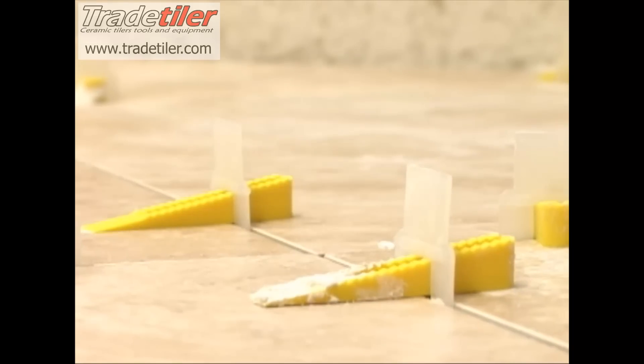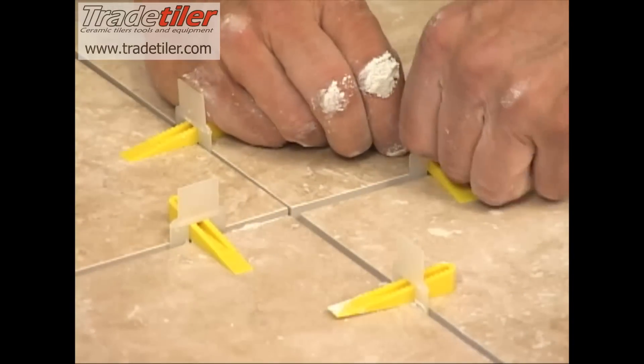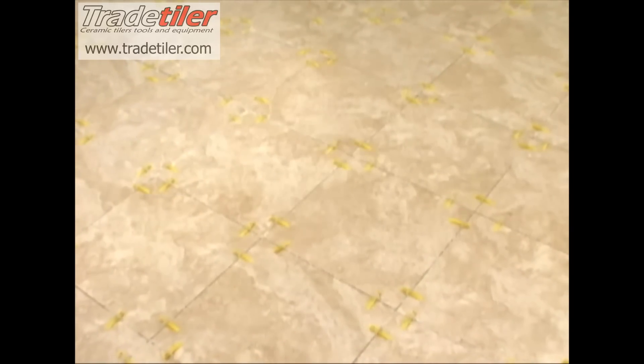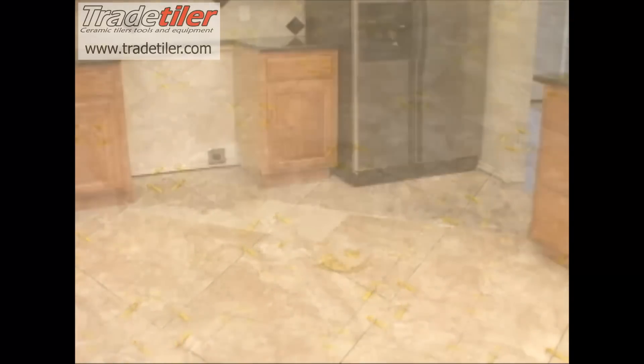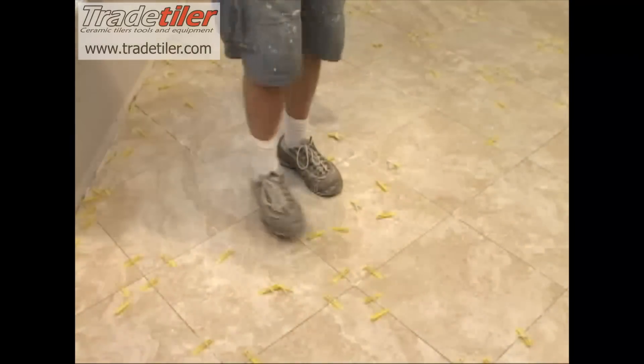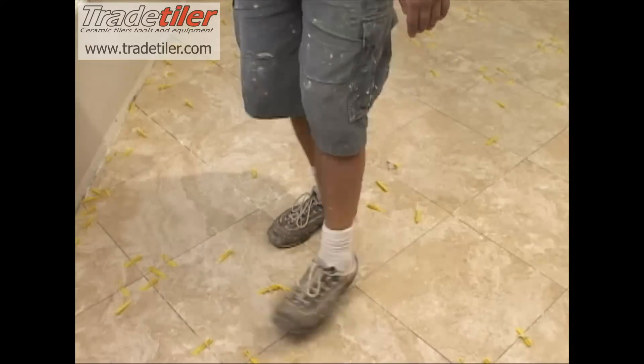The LASH clip system was originally designed out of necessity by tile contractors working on commercial projects that utilized large format panels set in intricate patterns. The goal was to allow a crew to set a significant amount of flooring in a day with tight grout joints and no lippage, while also maintaining simplicity and ease of use by not incorporating costly additional tools for removal.